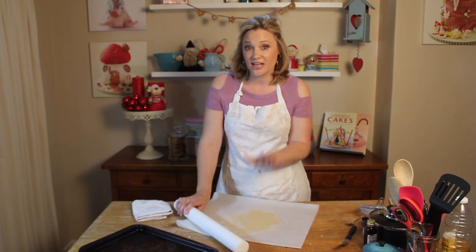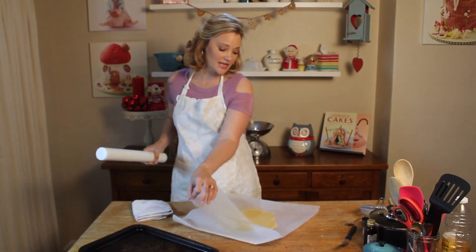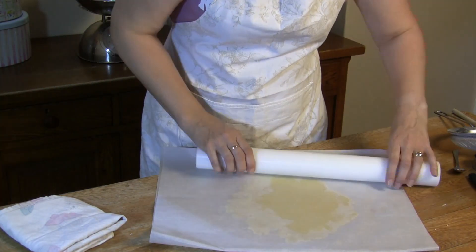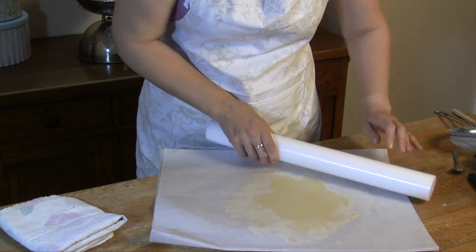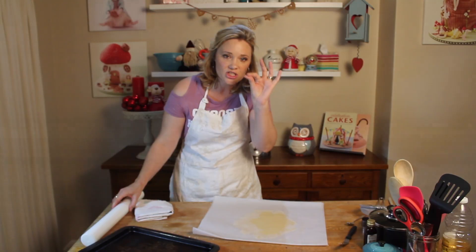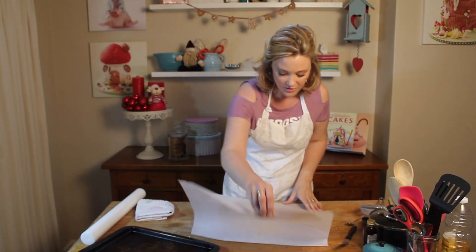I've chilled my dough, took it out of the fridge, and I've put it between two pieces of baking sheet. I'm going to roll it to about half a centimetre thick, because you want them to be quite dainty — we're going to sandwich them with some jam in between and we don't want them to be a big wad of cookie.